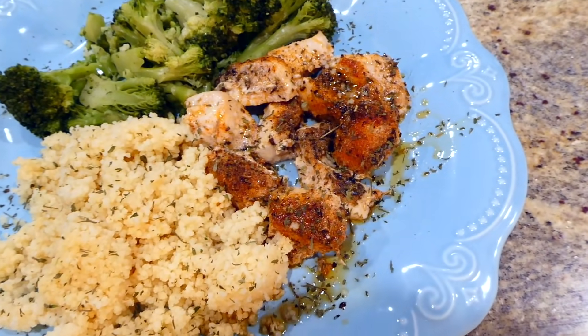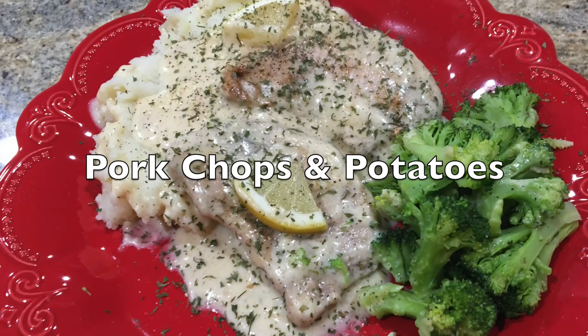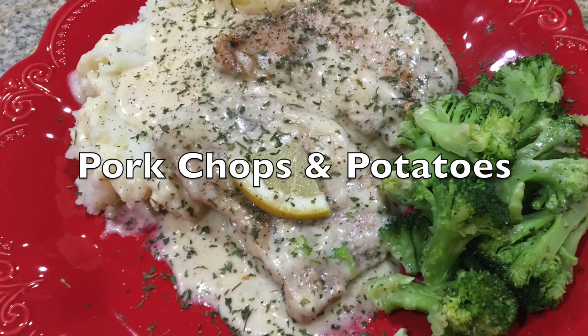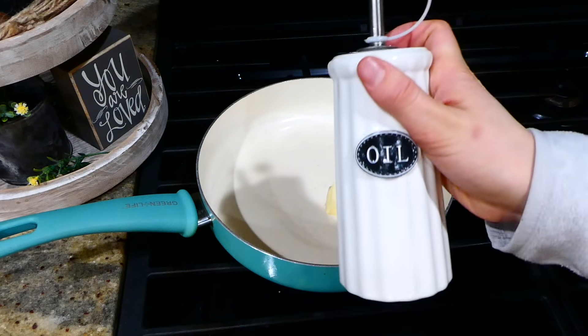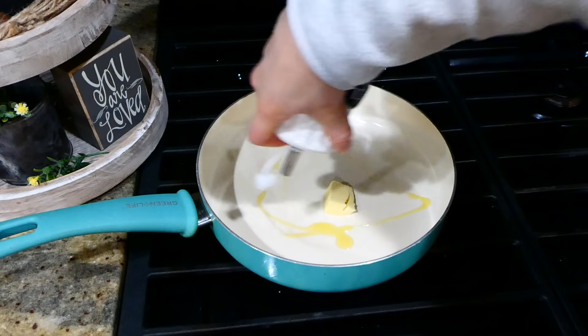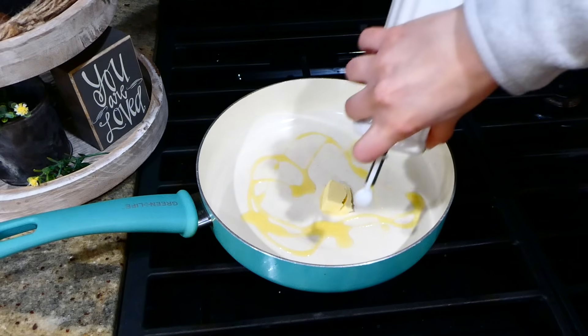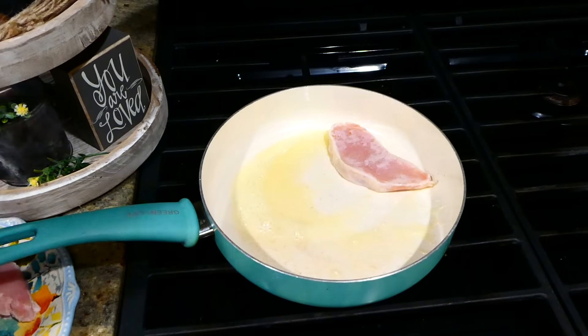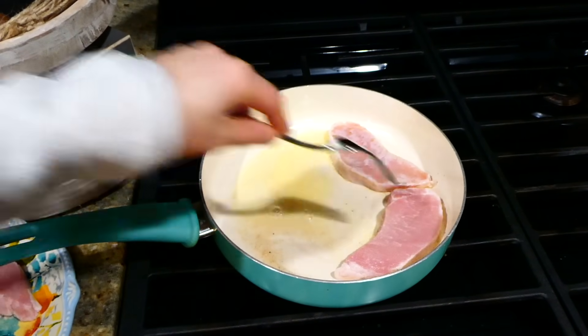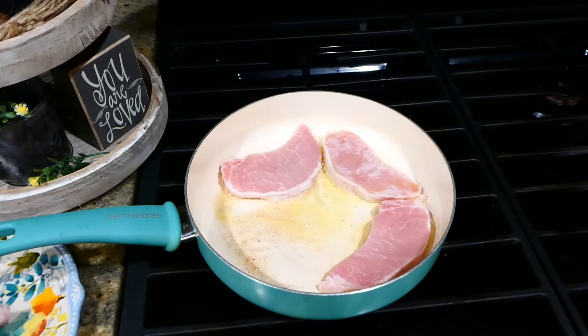My husband's been asking for these garlic butter pork chops, so that is what we're making now. To my saucepan I added a tablespoon of butter and a tablespoon of olive oil. Once that gets hot and the butter melts down, I'm going to add my five pork chops and season them with salt and pepper on each side.